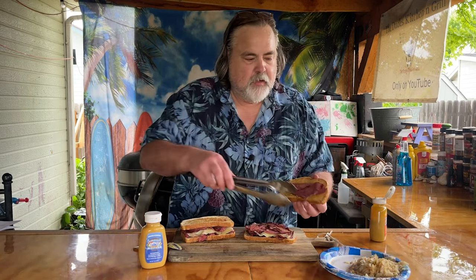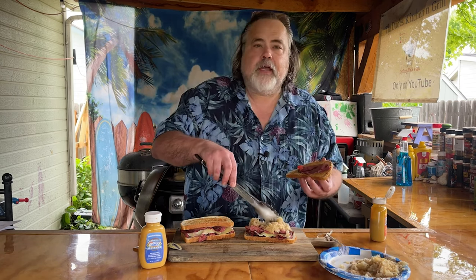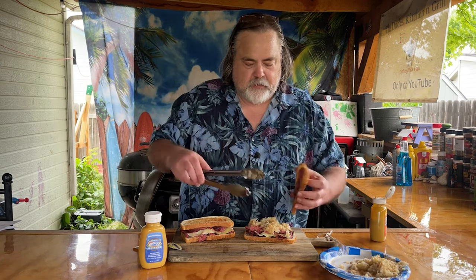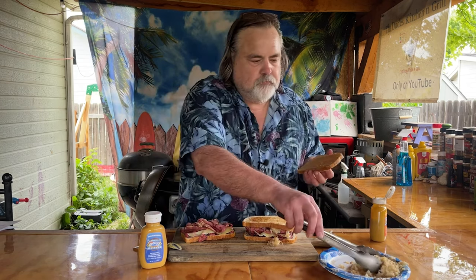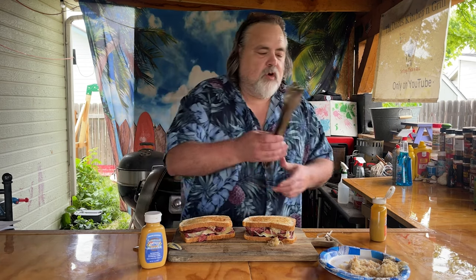Got to throw the kraut onto our sandwich. We're going to put these onto the Cuisinart because I want everything within the sandwich to warm up, especially our mustards.